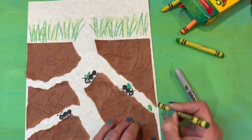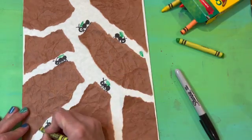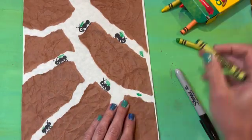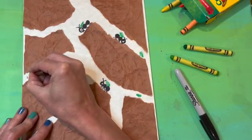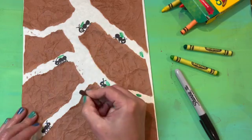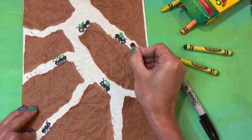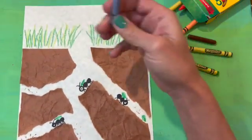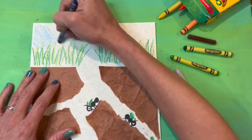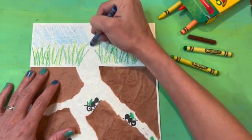Maybe your ants are hanging out from a picnic and they're carrying parts of the picnic down into their tunnels. I have mine carrying greens and leaves down into the tunnel so they have some things on their back. Remember that ants are actually the strongest insect — they can carry the most amount of weight relative to their own body weight. Some other things I'm adding are just little pieces of dirt or extra leaves, things the ants are bringing down. Are your ants bringing things from nature, or maybe invading a picnic or a birthday party and bringing bits of cupcake?